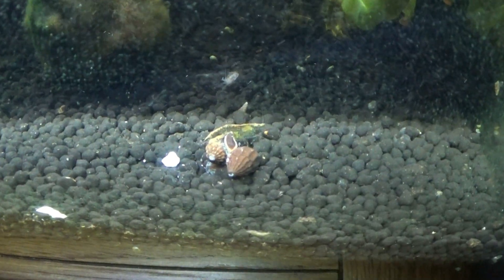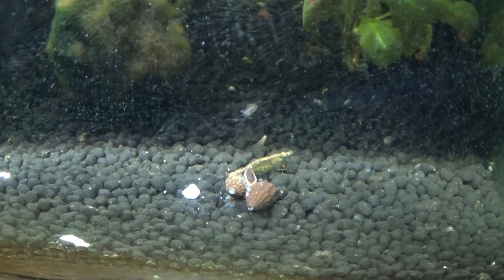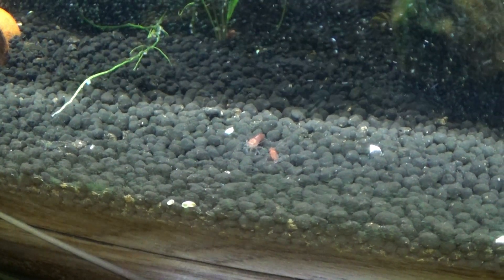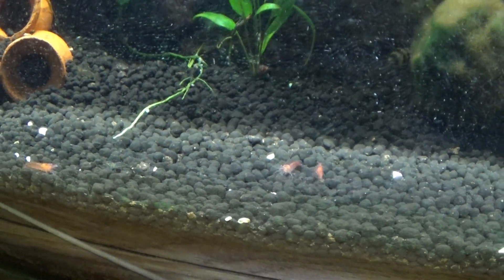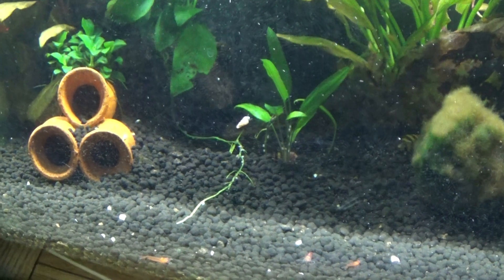These guys here are enjoying a little snack. There are babies here as well, as you can see, so I would say this tank is a success now.